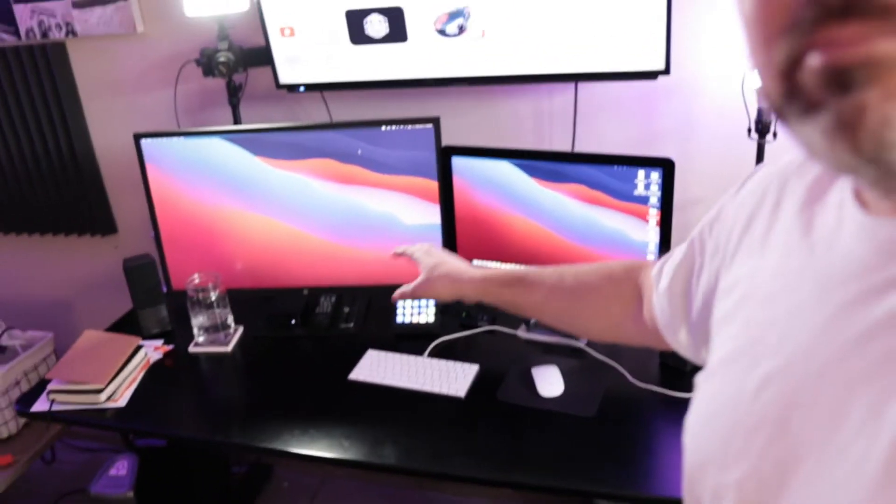I've sort of got it. I mean, I'm not done, but here's the desk. Basically, I've got Apple TV hooked up to this mounted TV, big monitor, iMac. The desk is a lot cleaner. My cable management is so much better.